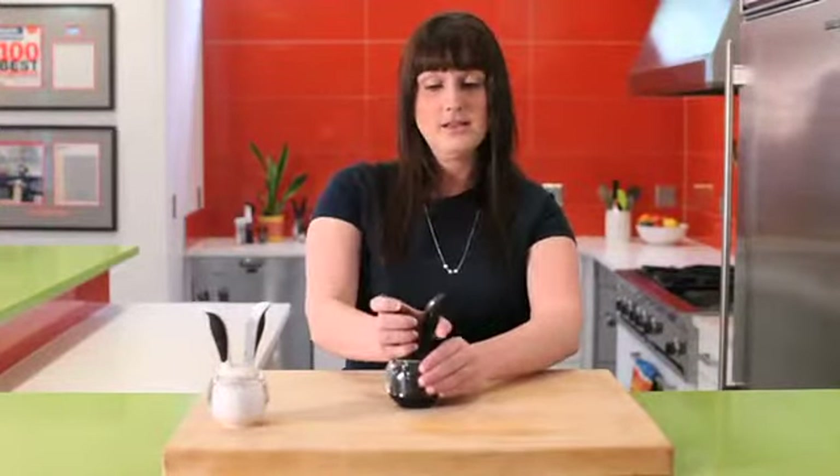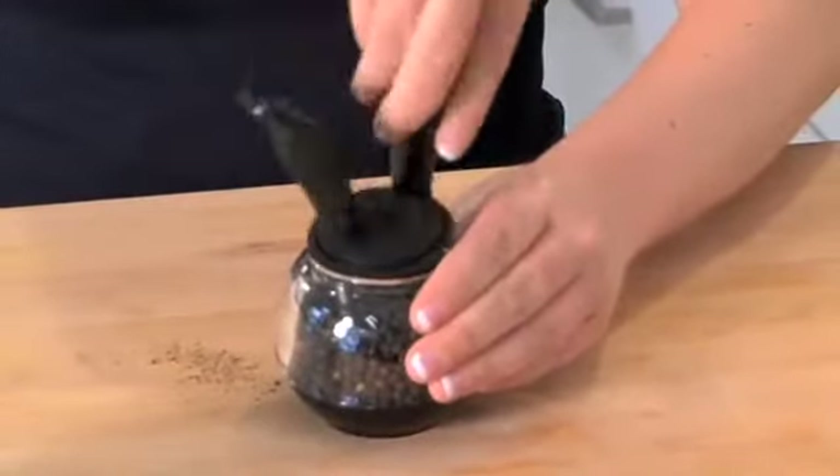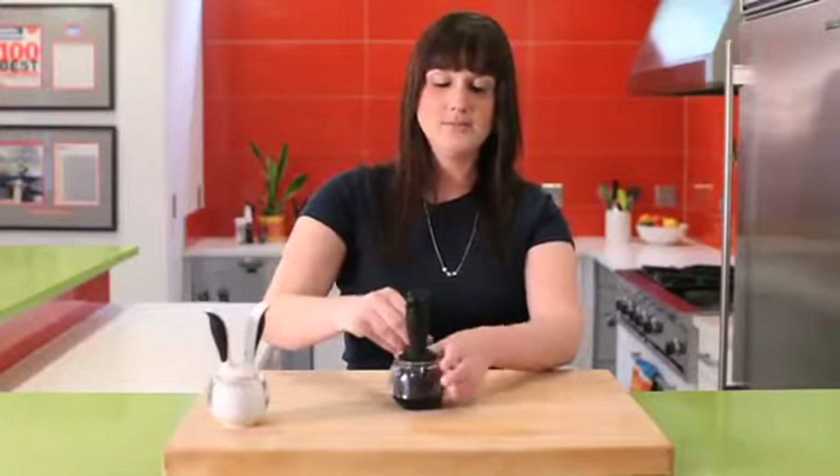And to refill, it's very easy — you just twist the handles, and just replace this by going in the opposite direction.